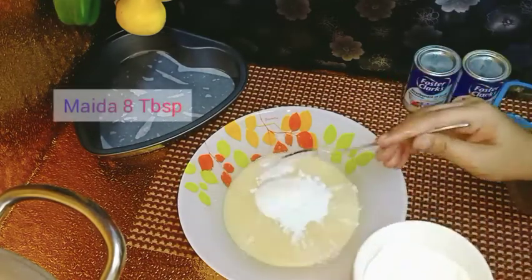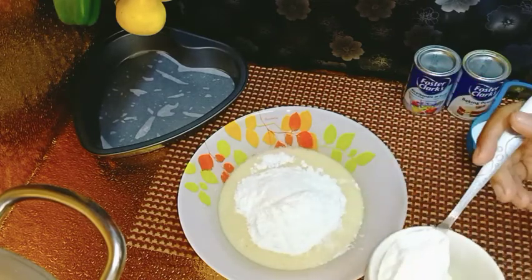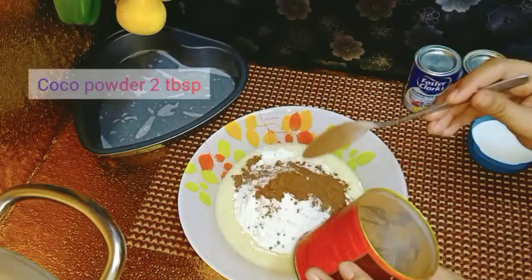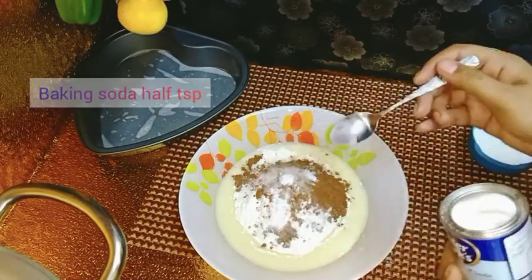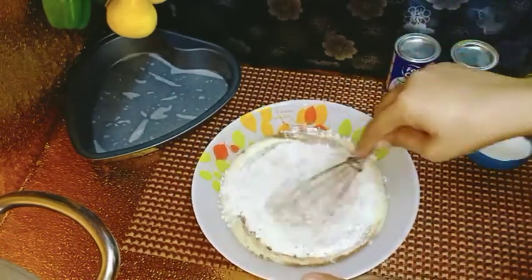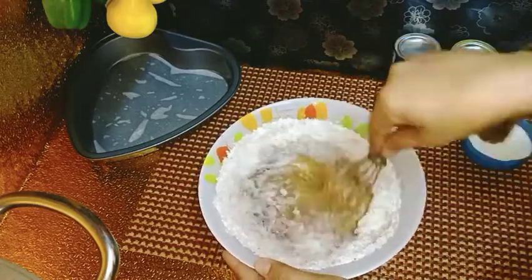After mixing all the ingredients, I will add cocoa powder — 1 tablespoon of cocoa powder. I will also add 1 tablespoon of milk. Now I will add 1 tablespoon of baking soda and 1 teaspoon of baking powder. After adding these ingredients, I will mix it well so that all ingredients come together. It will be a smooth paste and it will be delicious.